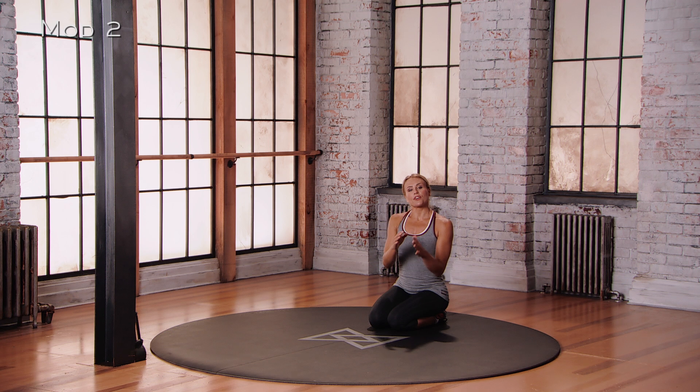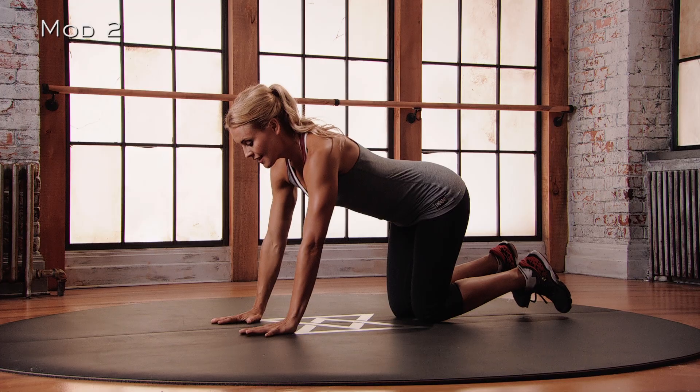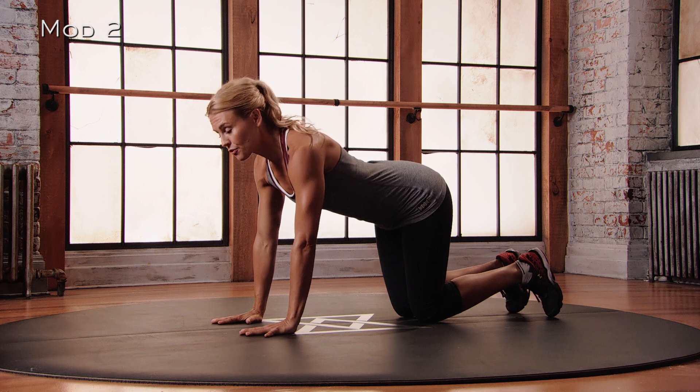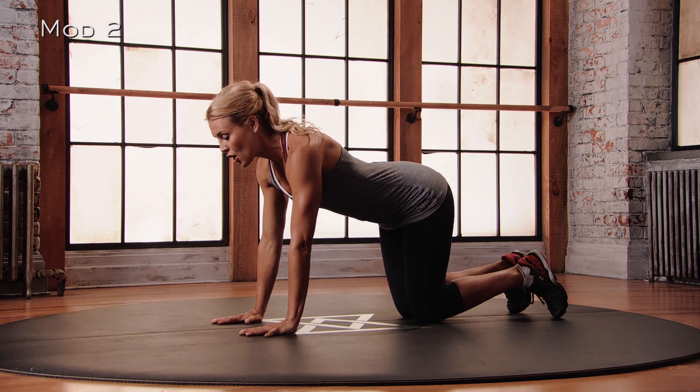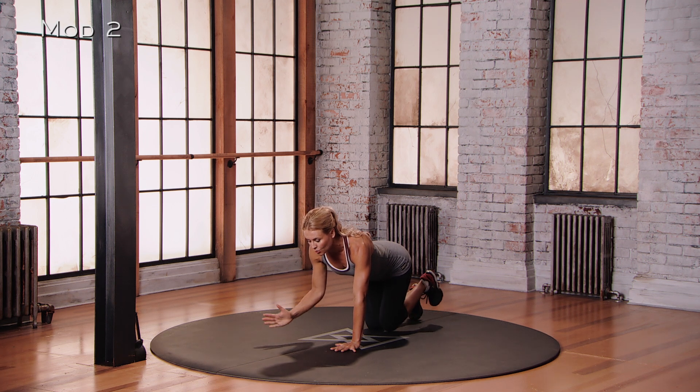For Mod 2 of the Crunching Bird Dog, we're going to come onto our hands and our knees, stabilizing through the shoulders by pushing through the hands, knees stacked under the hips. We're going to lift the opposite arm and the opposite leg, and then bring them back in towards one another.